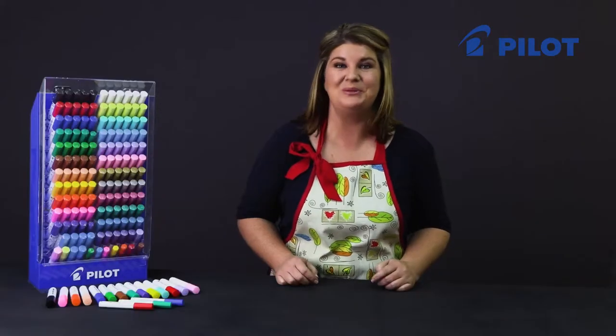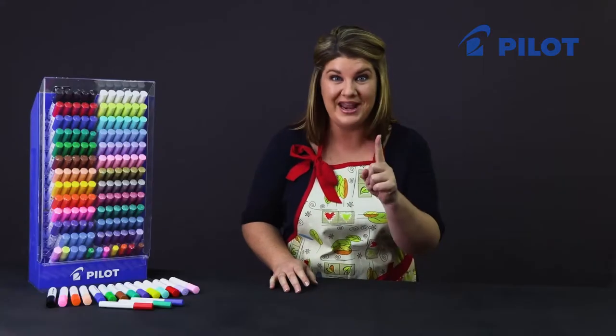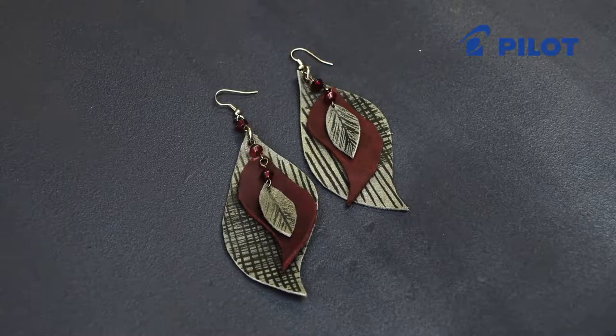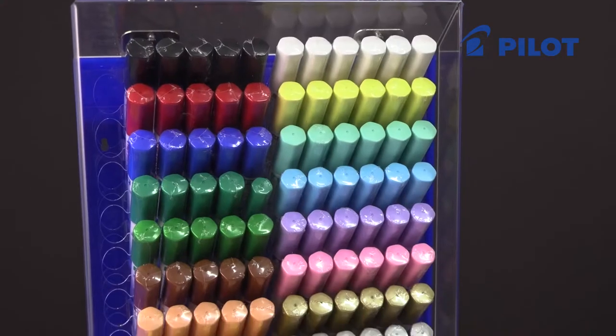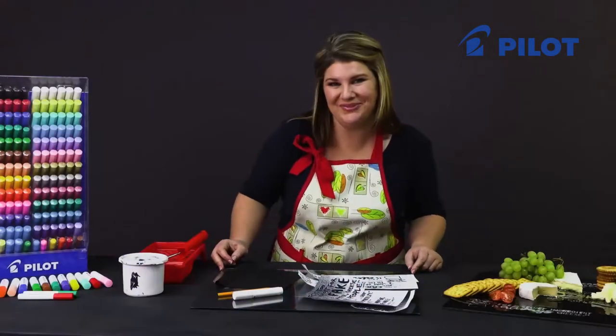Today I'd like to talk to you about Pilot's new fiber tip marker range called Pintor. What makes Pintor unique is that it actually allows us to work on multiple surfaces with one marker. You can work on fabric, leather, wood, plastic, and glass, to name but a few. You get a medium and fine tip, and there's a wonderful array of colors to choose from.